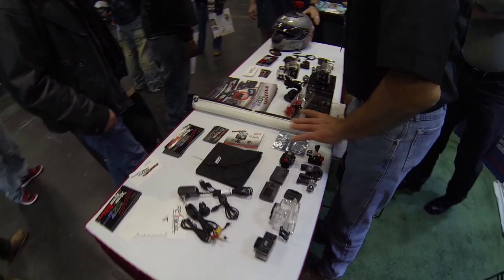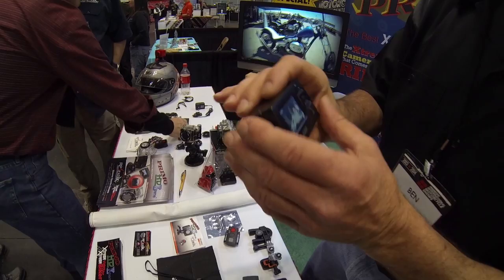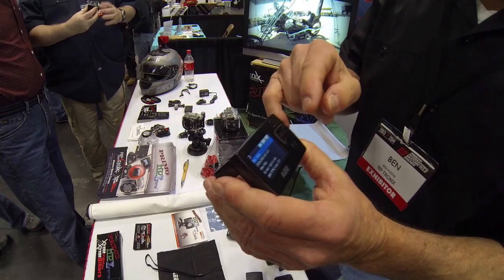With the video screen, you can use it for a couple of different functions. The primary function, of course, is to frame your shot — where you're going to be shooting. The secondary function is to access the menu, which is easy to get to and easy to go through.